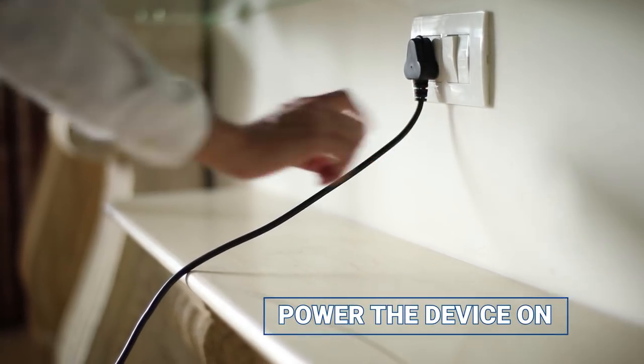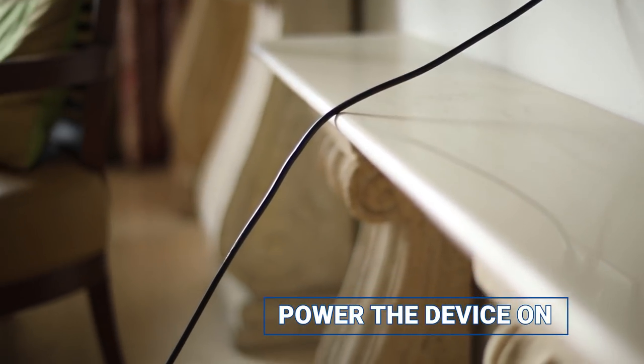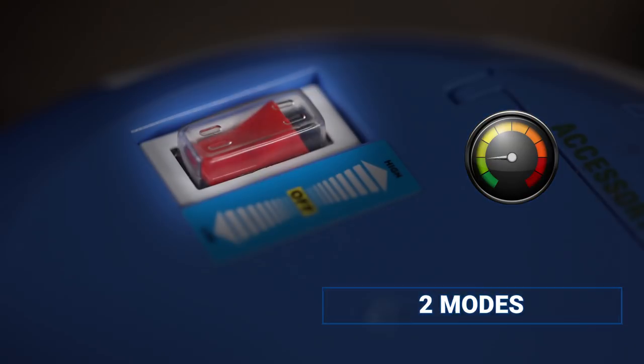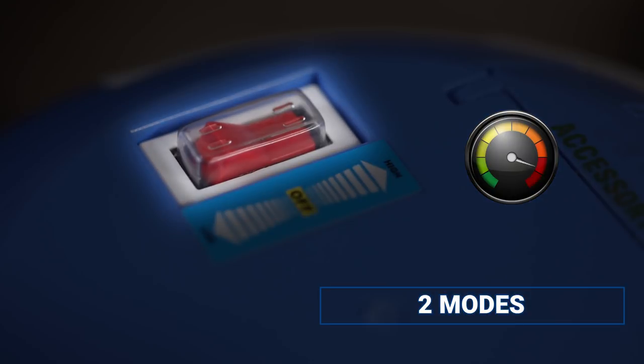To boot the device, switch the power on. It has a long cable for ease of use. The power control of the vacuum cleaner features a low-power mode and a high-power mode.